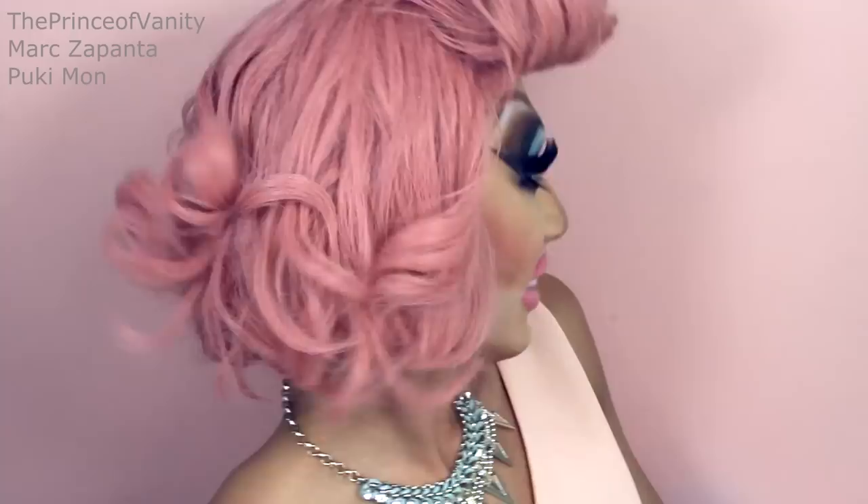Hey babes, in this video I am transforming from Mark, the Prince of Vanity, into Trixie Mattel from RuPaul's Drag Race Season 7. Trixie's look is very particular and it's very animated, it's very cartoony and it's so much makeup — so half of you guys are gonna love this look and half of you guys are gonna hate it, but I kinda like it.